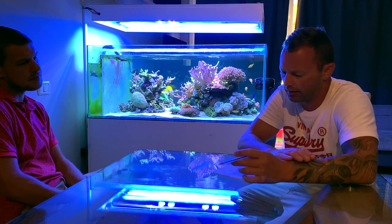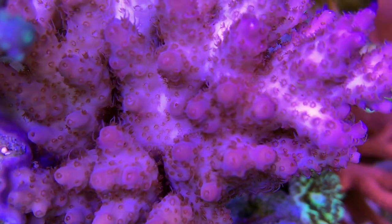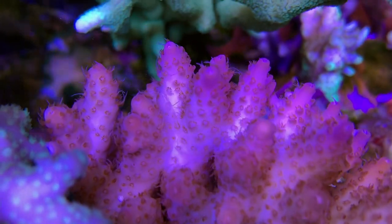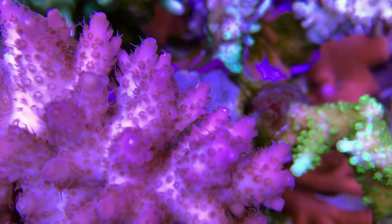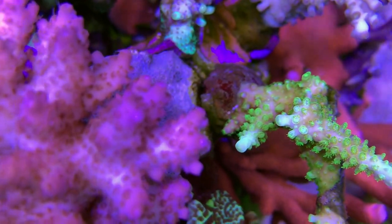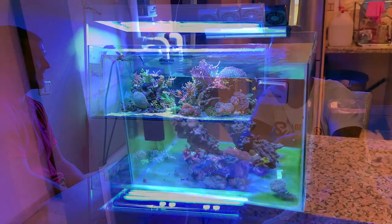How long have you been in this hobby? When did you start? 2017 - I think I started January or February, so around three and a half years. It's my second aquarium. Before we had a 250-litre reef aquarium. It was okay, but we wanted something a bit bigger. And there, you can't see it, but there is the other tank. And in the children's room there are other tanks too.